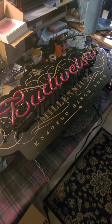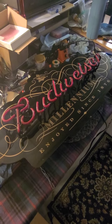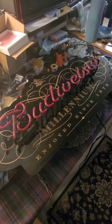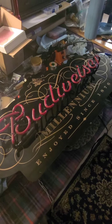Budweiser came out with just a can brand — I think it was standard Budweiser, but it was labeled the Millennium Edition. Anyway, this sign was available on Facebook Marketplace. I drove an hour to get it. It looked like the neon was complete, and they said it was working.